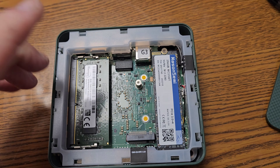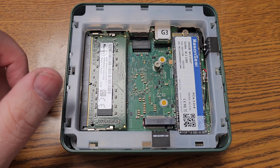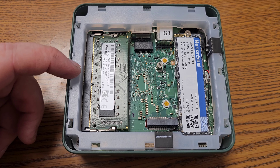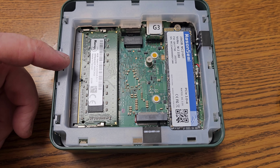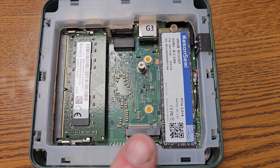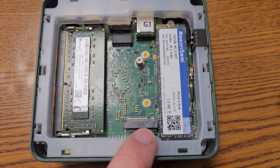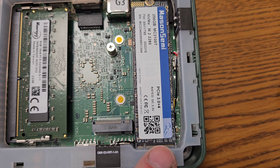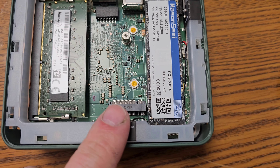Inside we have access to one DIMM slot. Sadly, I wish it was two, but I don't know if that's a limitation of the CPU, because this has an N100 inside of it. There is also an M.2 — I think that's B-key — and then this is the NVMe M.2, which is M-key. So M and B.